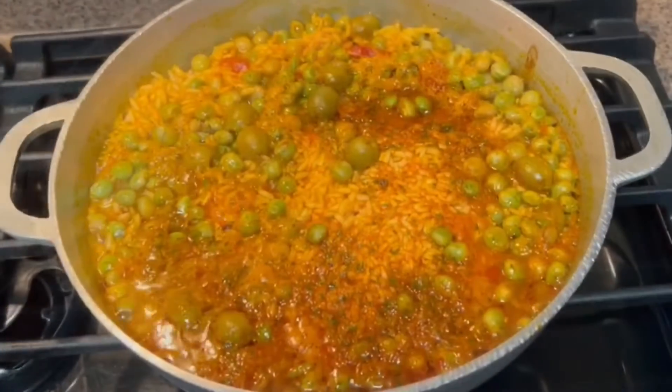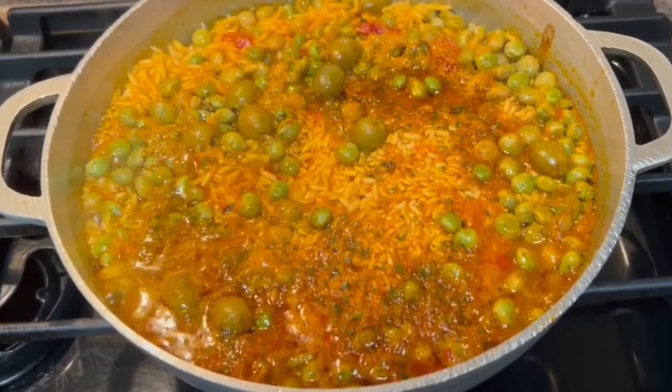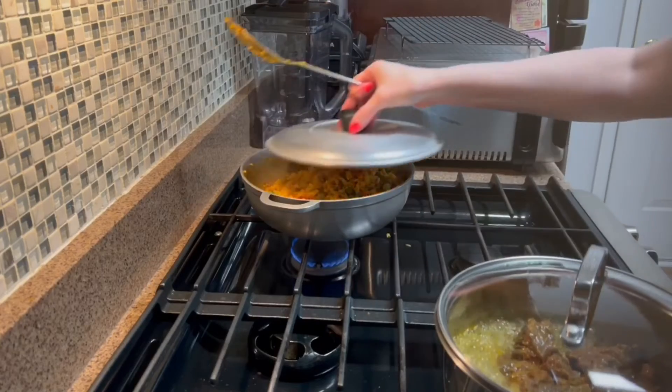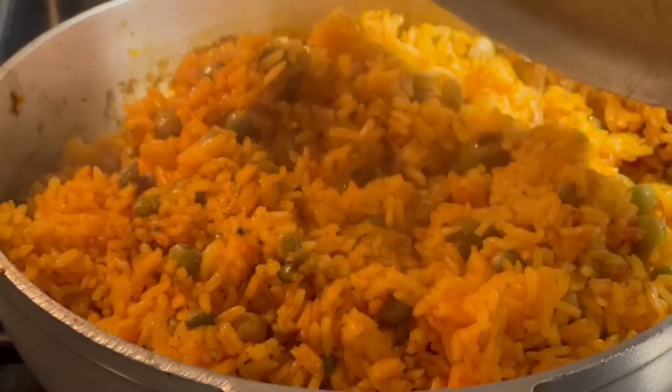We're going to cook this on high until all the water evaporates. And then once the water has evaporated, I'm going to give it a stir, bring all the bottom of the rice to the top, cover it, and let it simmer for 15 to 20 minutes.